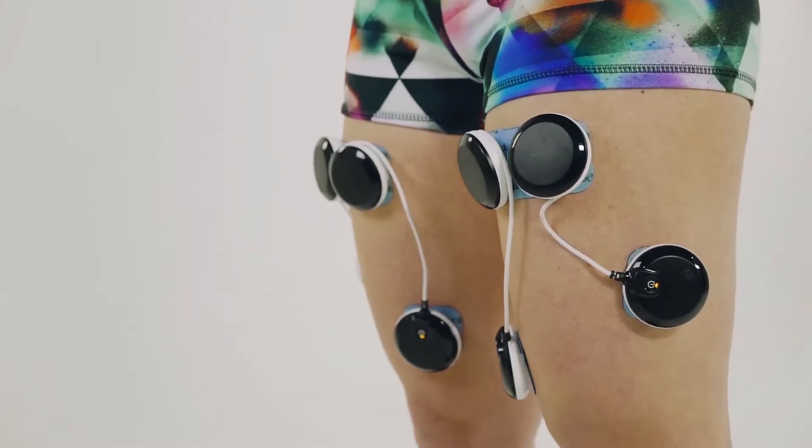If you need any more information on Compex training, make sure you follow our Facebook and Instagram accounts for any upcoming courses that we may have.